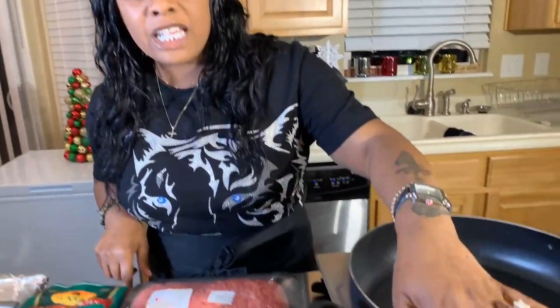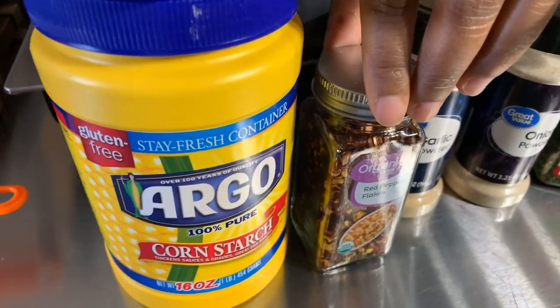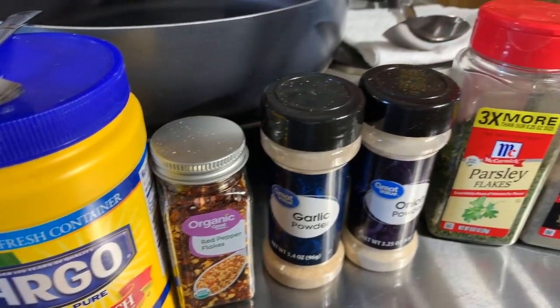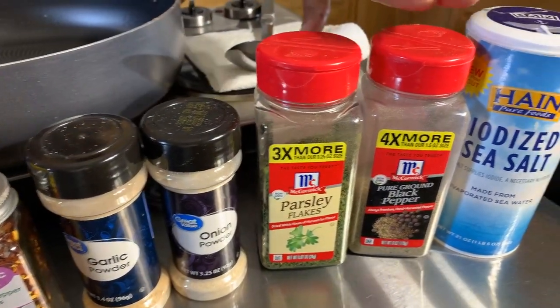You will need a couple of spices: some cornstarch, red pepper flakes if you like, garlic and onion powder, parsley — fresh or dried — and salt and pepper. Make sure your hands are impeccably clean. Let's get started with this really quick and simple yet so tasty recipe.